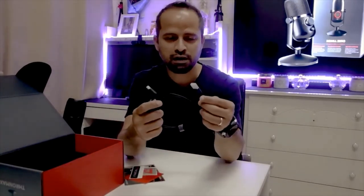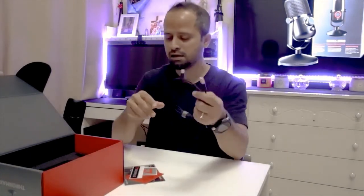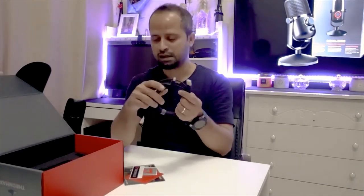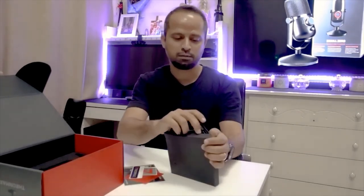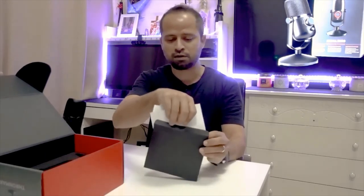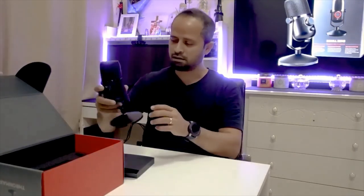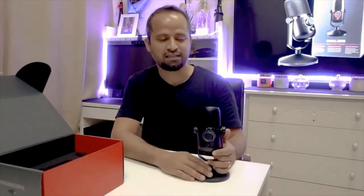The Type-C braided charger goes into the bottom of the mic and it's L-shaped mount, so that's pretty good. I like the fact that it's L-shaped because that avoids destruction of the cable. And that's pretty much it as far as unboxing goes. I will follow this up with a trial and testing of this mic — can't wait to do it. So stay tuned and thank you for watching.